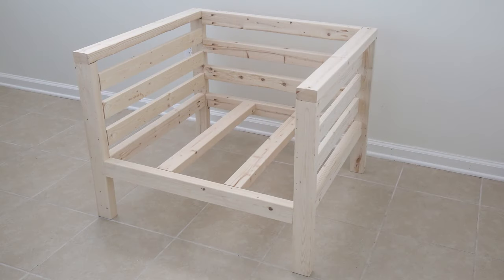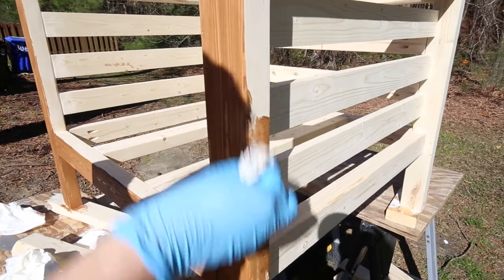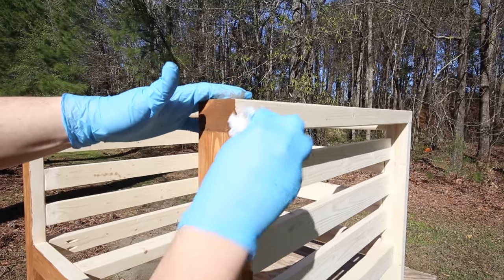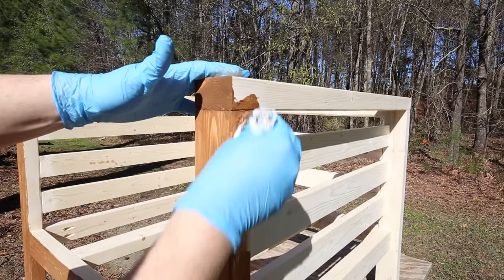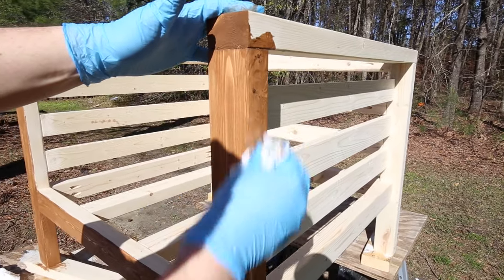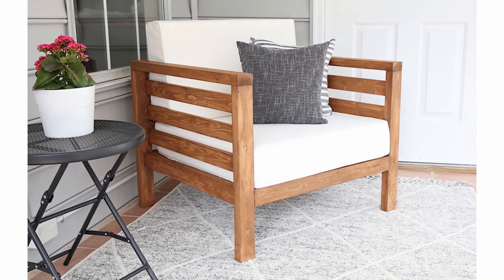Step 7 is to fill your holes, do any extra needed sanding, and stain the outdoor chair. For the stain, I used one coat of Valspar Semi-Transparent Exterior Stain in Pine Bark. Let the stain fully dry for at least 24 hours, and then add your cushions.